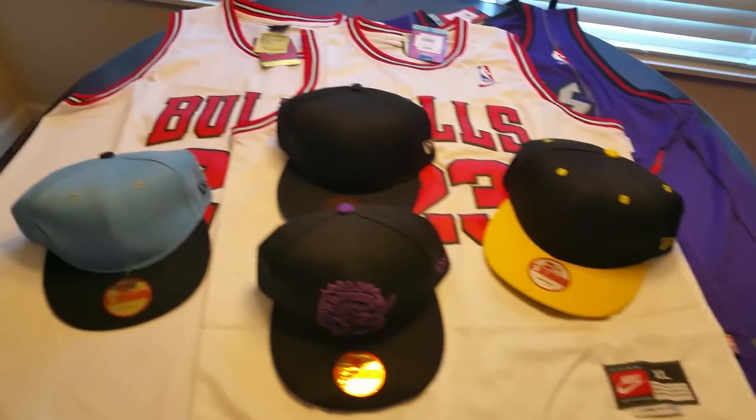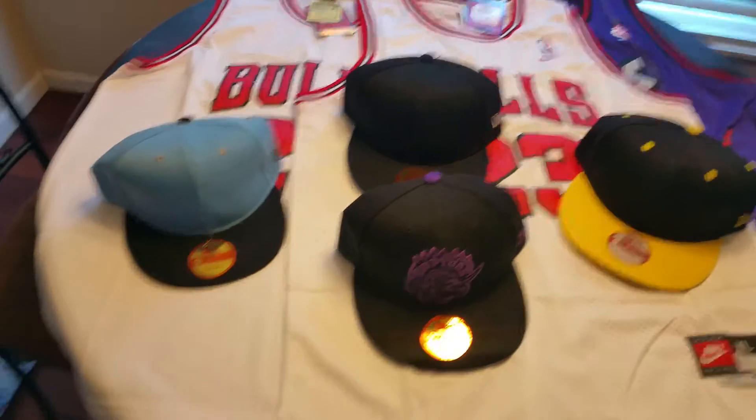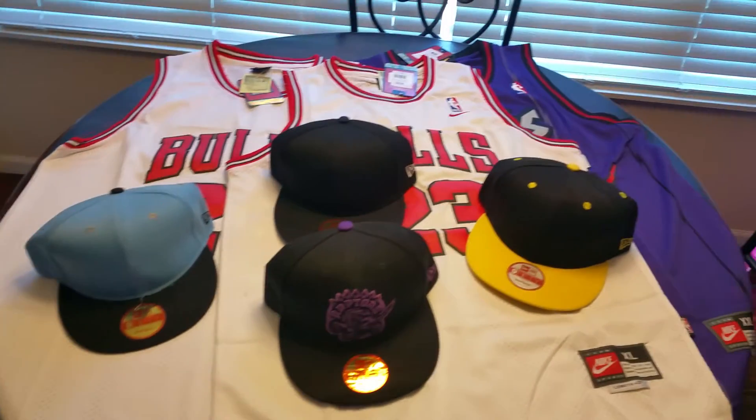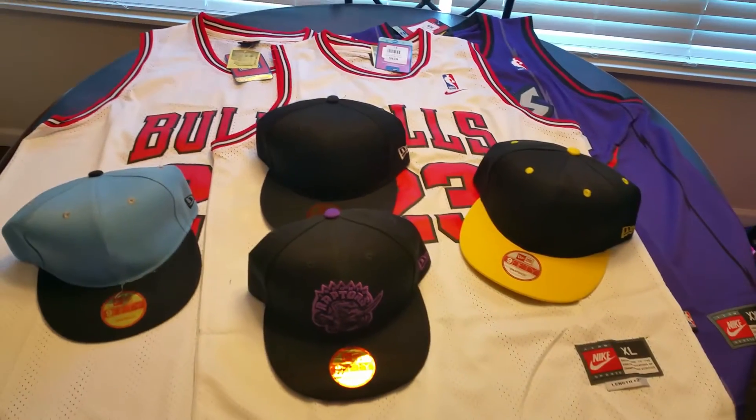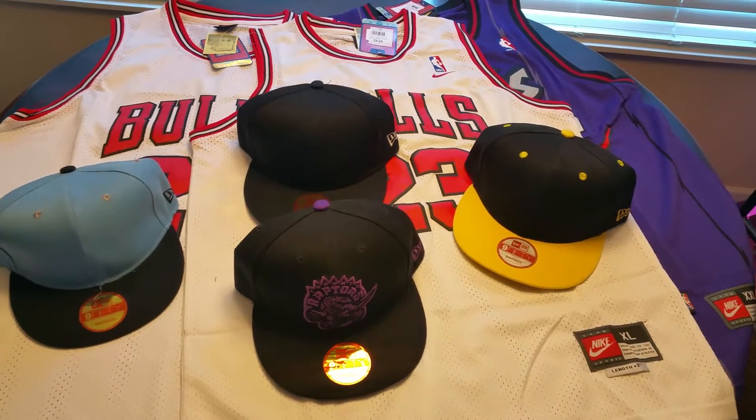This is another order from repbs.ru that came in the mail today. They always come through as usual, so let's go ahead and get into this order. It was a real simple order this time — no shoes, just jerseys and hats.